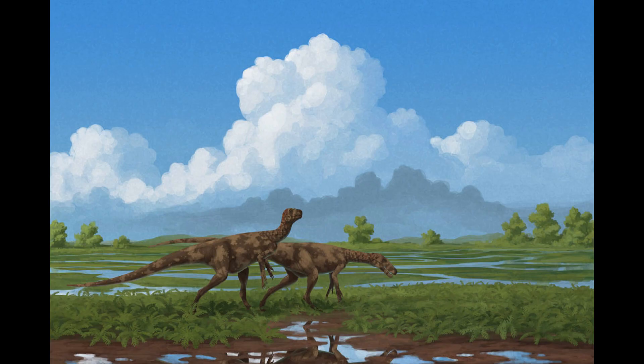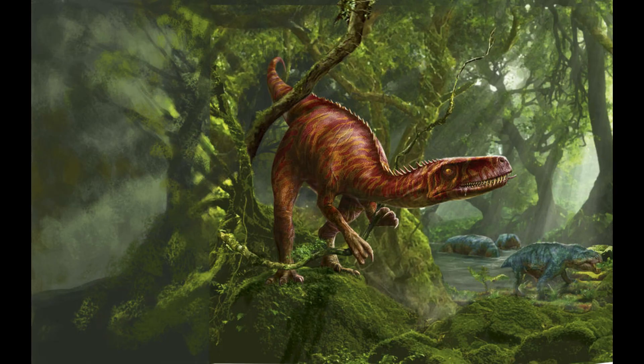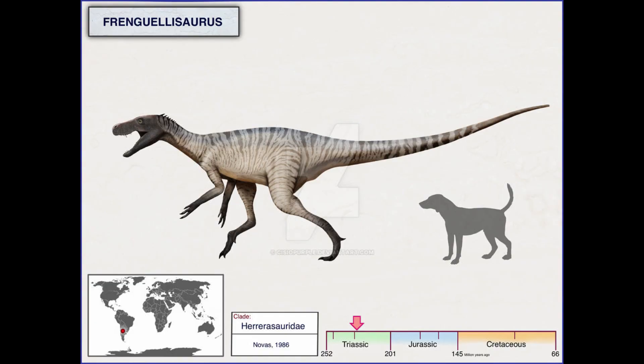Herrerasaurus thrived just before dinosaurs seized control of the world. Although it was a likely dinosaur, its features make it incredibly challenging to categorize. Three main theories surround its classification: it might be one of the earliest theropods, a Saurischian, or even a sister group to dinosaurs. The notion of it being a sister group to dinosaurs, however, lacks substantial support.